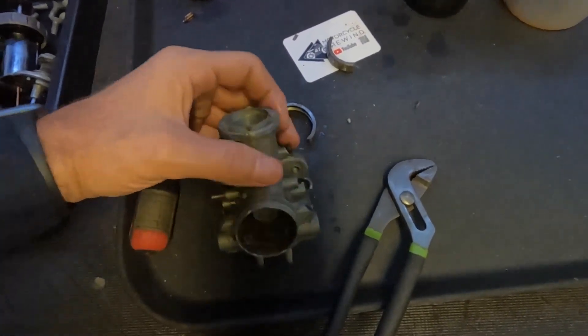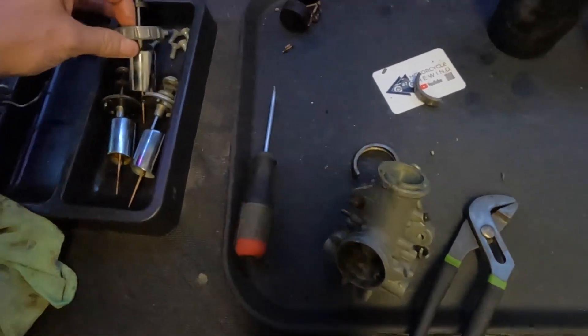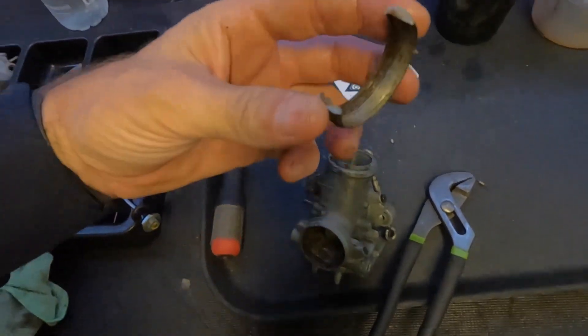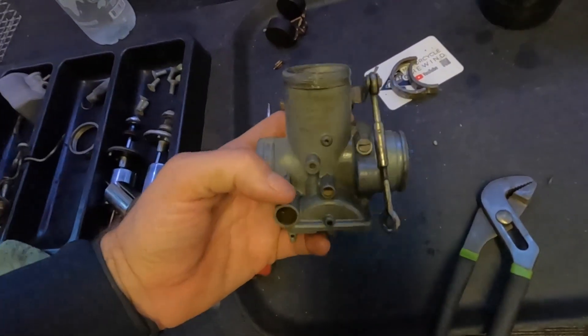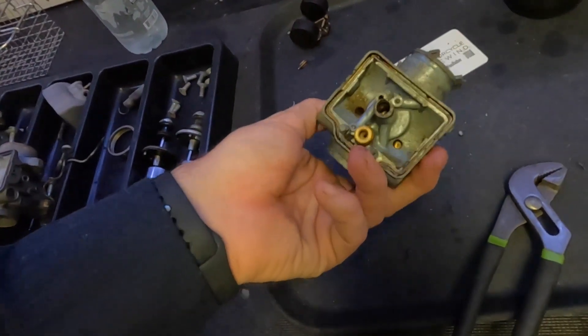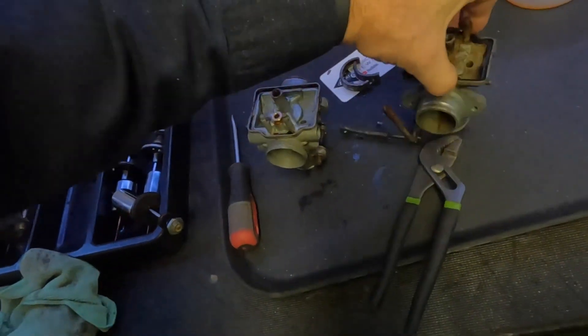I just couldn't wait around anymore. I had another cap, so I said screw it - I know how to get that off really quick. The Dremel with the little cutoff wheel on it, and we got it off. Now we can move ahead with cleaning these, because these are the replacements. Sometimes you just got to get a bigger tool, or in this case maybe just a smaller one.